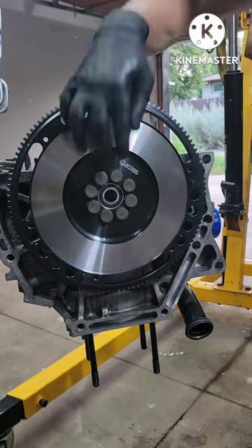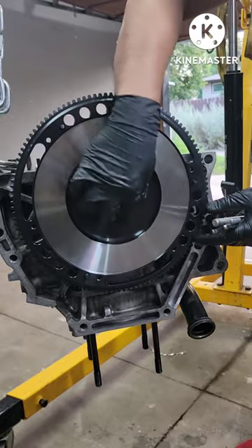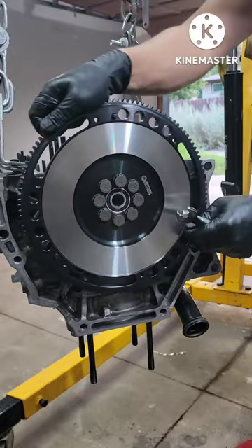Alright guys, check this out. I'm gonna torque all these bolts right here to spec. One problem is when I spin this bolt, the whole flywheel and crank spin.